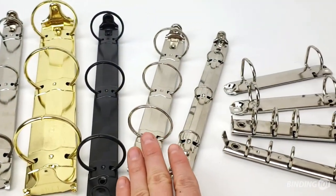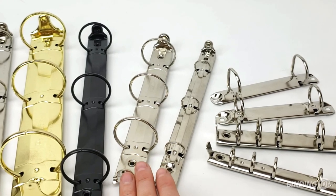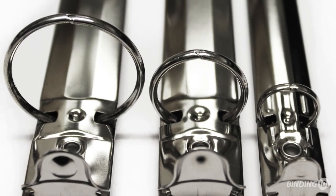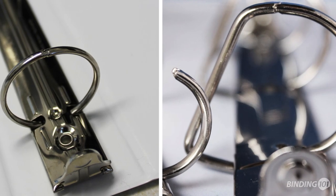Half size mechanisms are for half size letter pages binding on the 8½ inch edge. They come in ring sizes from 1½ inch to 2 inch in round and slanty ring styles.